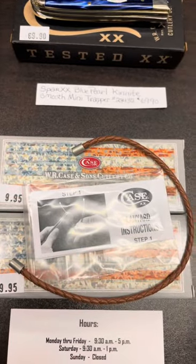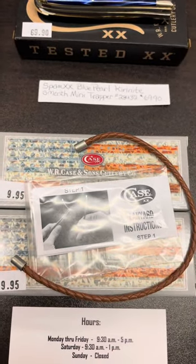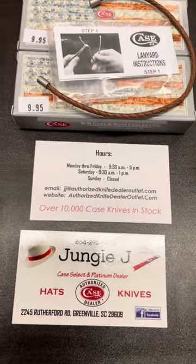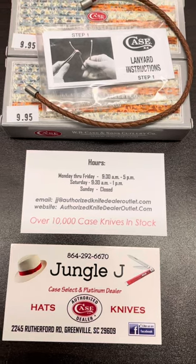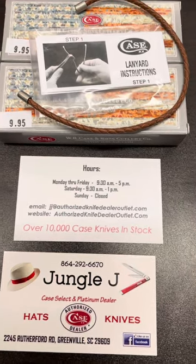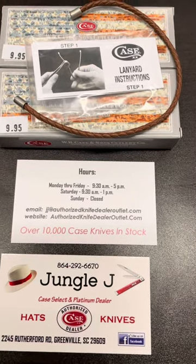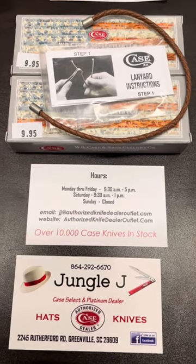Down below that is the linears that go in your back pocket — a lot of people ask for those. As always, if you see something you are interested in, please give us a call at 864-292-6670. Be sure and visit our website at authorizedknifedealeroutlet.com. Thanks and have a blessed day.